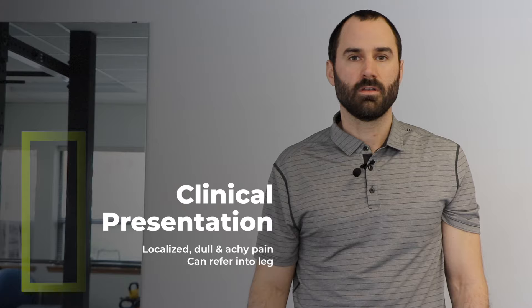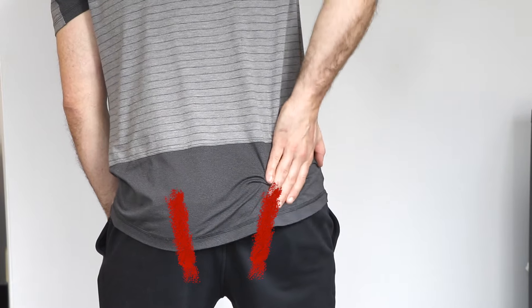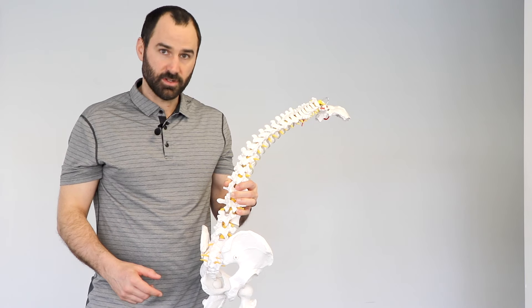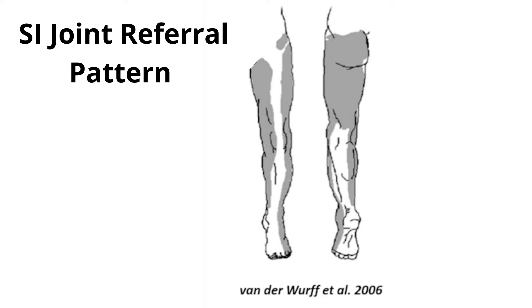What does this condition feel like? It most commonly presents as dull, achy pain localized to the irritated joint — so the left or the right — but it can also present as more generalized pain anywhere from the inferior margins to the gluteal folds. It's also important to note that the SI joint can refer pain down the leg. If you look at this image, you can see the different areas where it commonly presents.